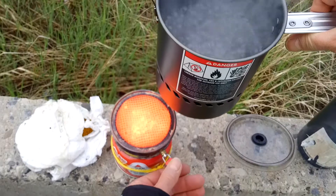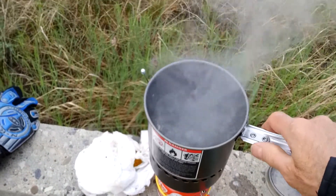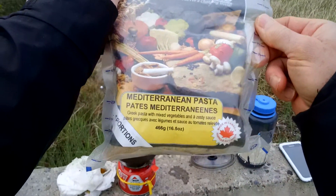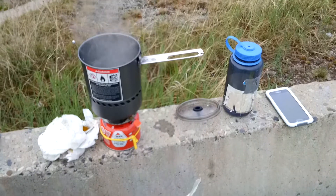Wish you guys were here, but you're not. All right, so let's see what I've got — Harvest Food Works. Now the problem with this Mediterranean pasta: all right, four portions. That's just enough for me.